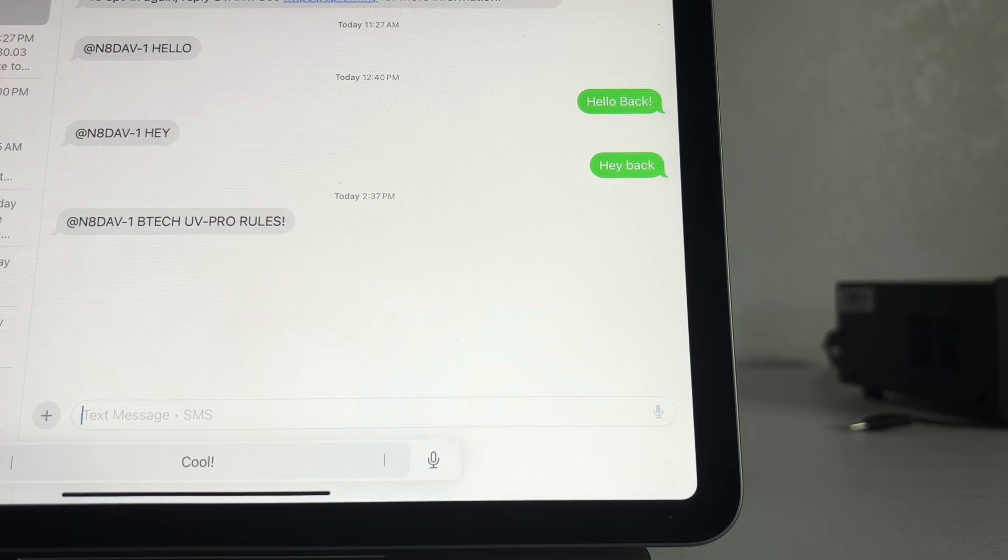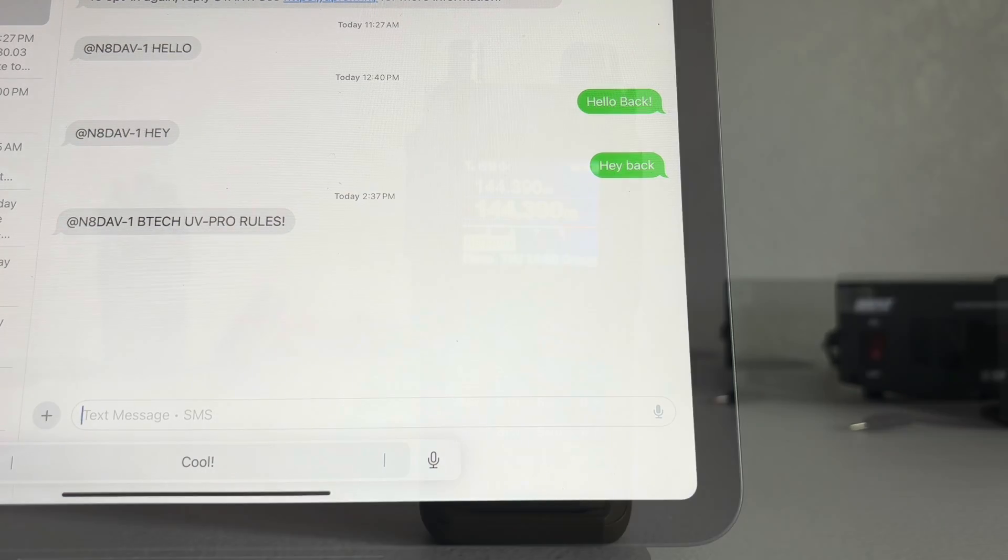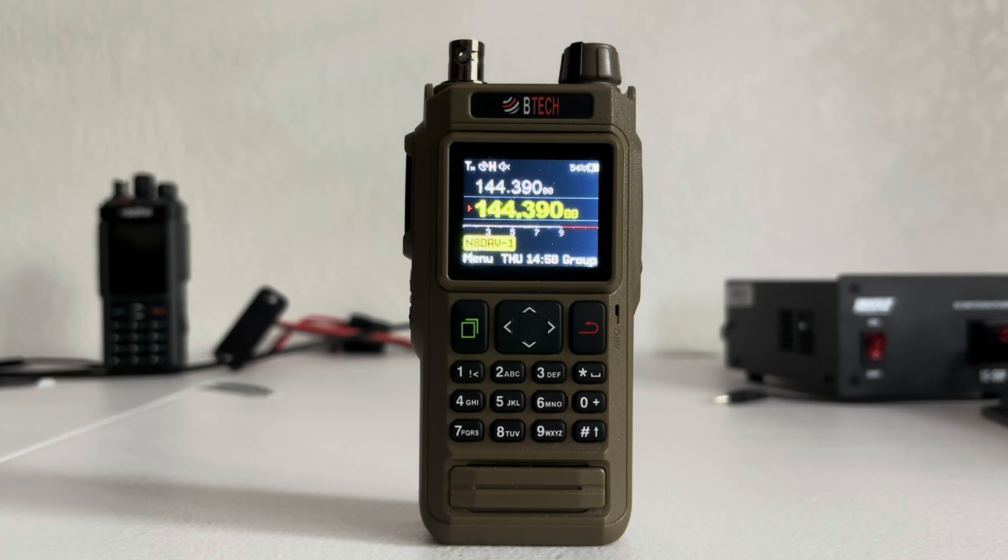Ham Radio Test and Review — this is Dave, callsign N-A-D-A-V. I've just shown you how to send SMS text messages over APRS. I live in Flagstaff, Arizona. One test is worth a thousand expert opinions, and this is Dave saying 73 and so long. If you like my content, please subscribe to my channel and click the bell icon so you can get notifications of all the content I put out every single week. Thank you very much, I really do appreciate it.